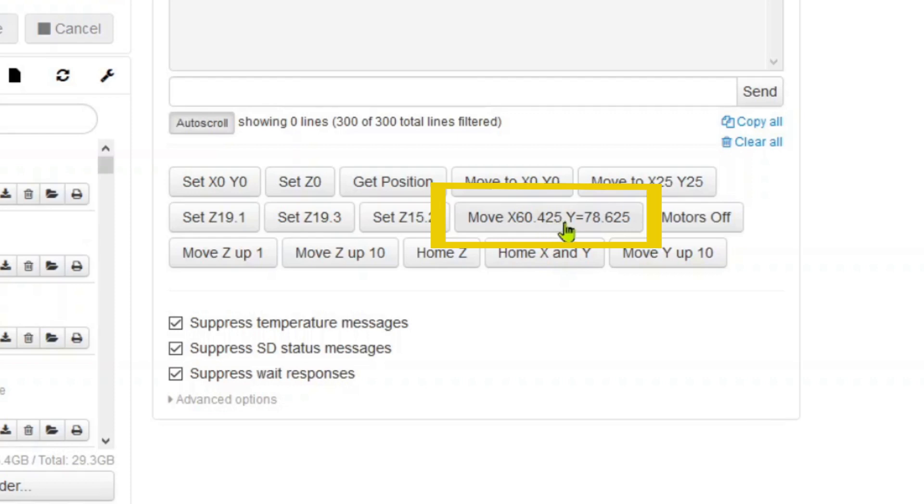I've set up buttons in the terminal tab of OctoPrint to get me to the work piece origin and set X0 Y0 there. I also have a button that moves me X25 Y25 so I can set the height using the touch plate.